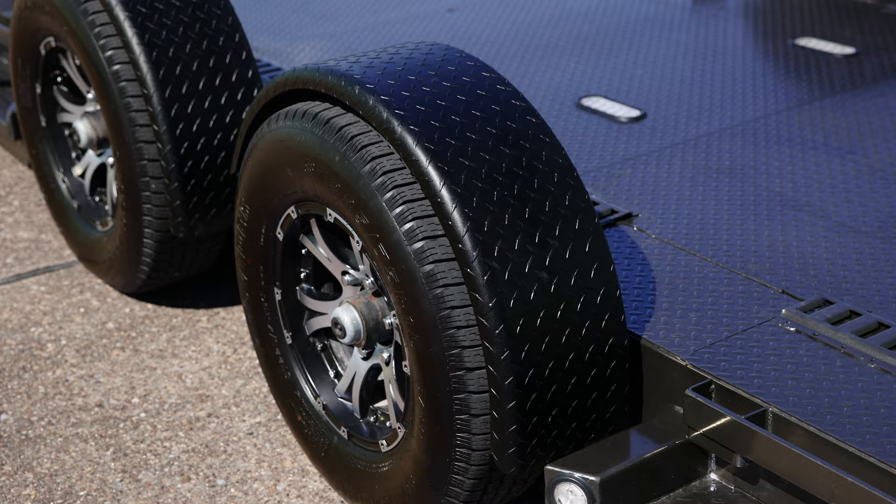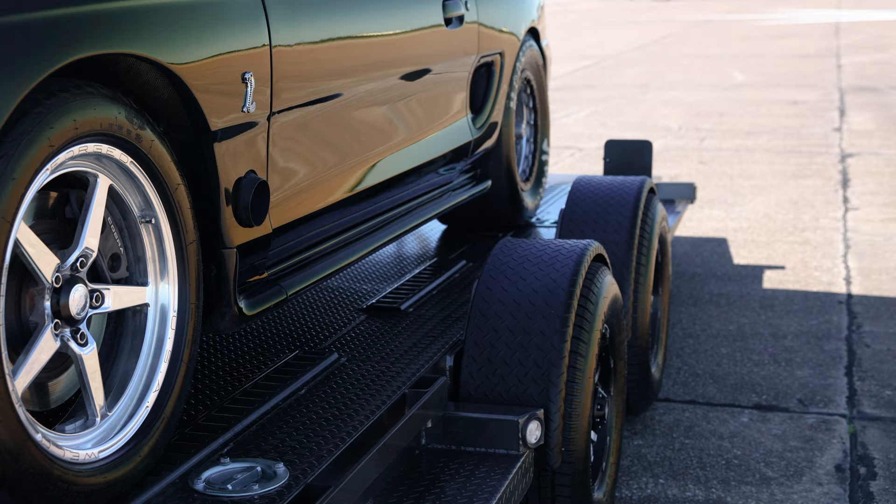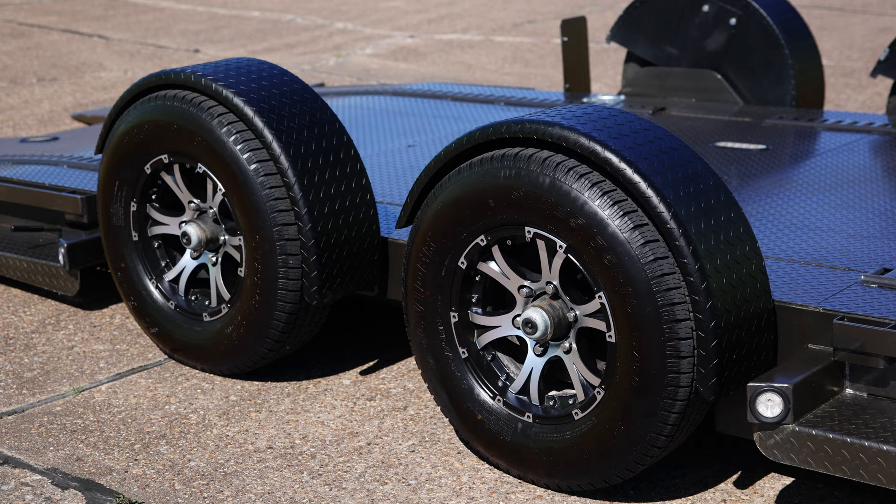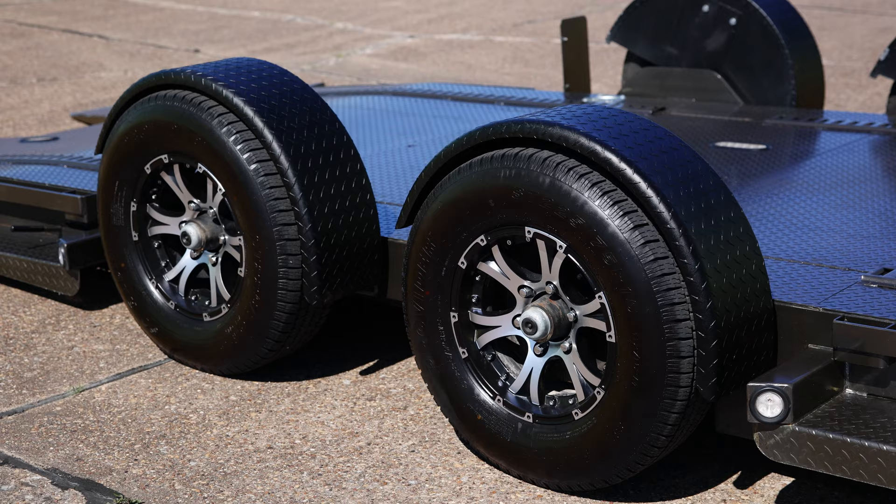The fenders are made out of aluminum and are mounted to the axles of the trailer. You can raise the trailer higher than the ride height so you can open doors without hitting the fenders, which means no more climbing out of the window. The A6X is carried by two 6K electric brake axles and can haul up to a 6,000 pound vehicle depending on the configuration.